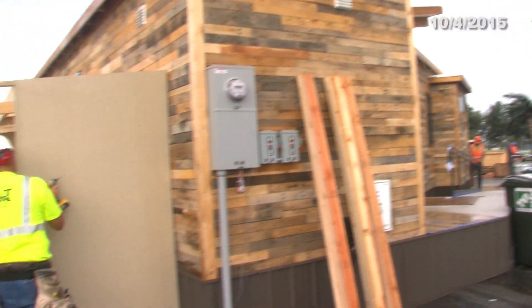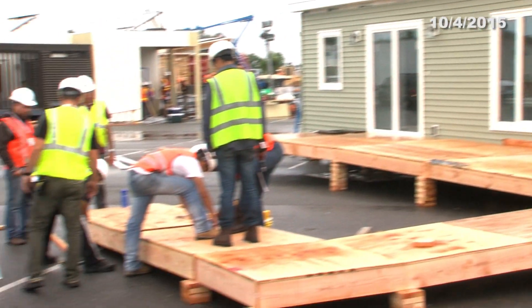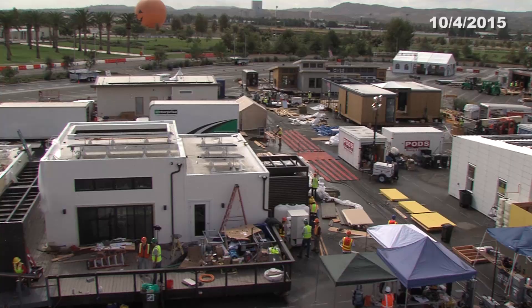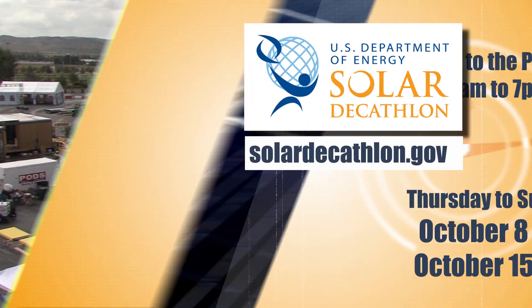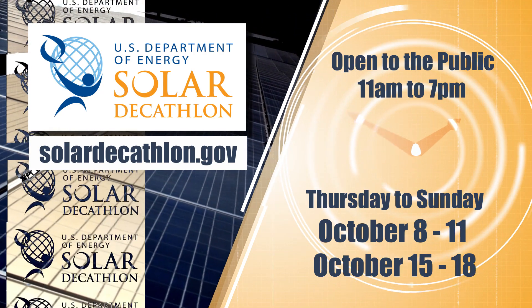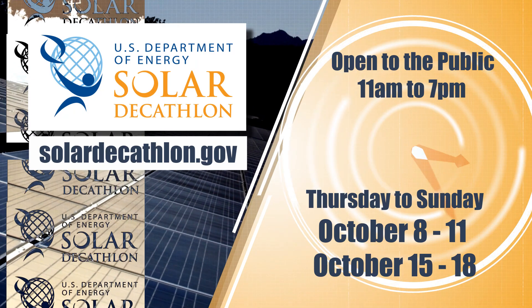That's it for today's Solar Decathlon Minute. Subscribe now to the City of Irvine's YouTube channel to receive daily updates right to your phone or inbox. And mark your calendars to visit the Orange County Great Park so you can tour the most advanced, self-sufficient solar homes on the planet and meet the forward-thinking college students that designed and built them.